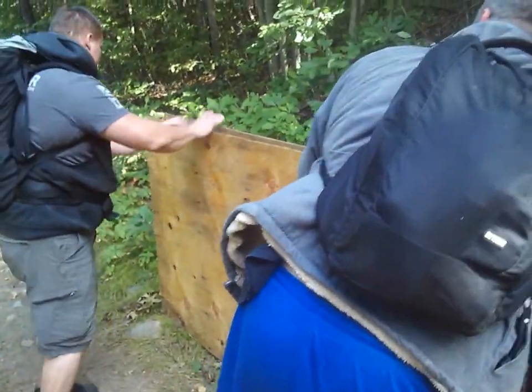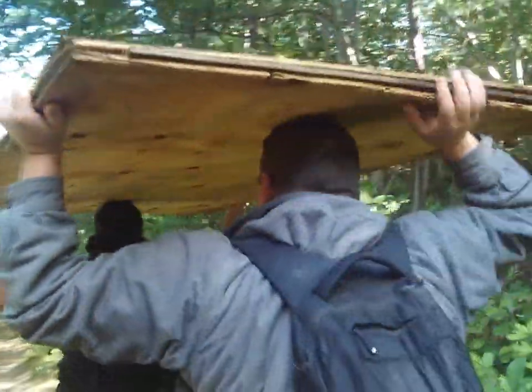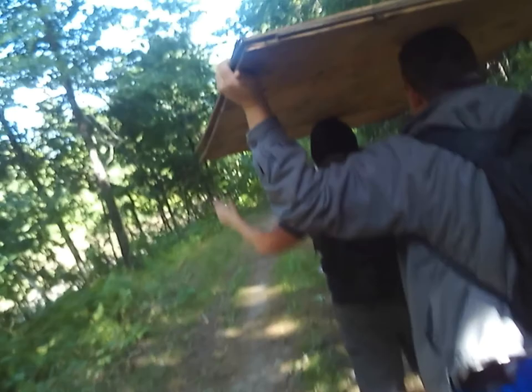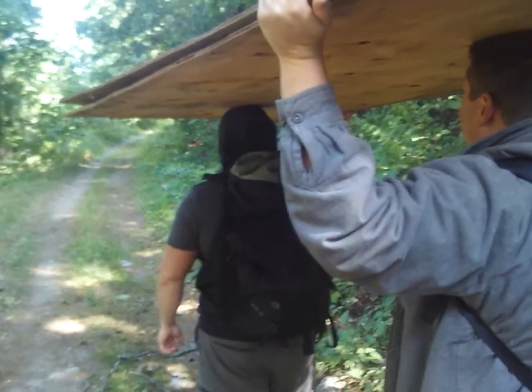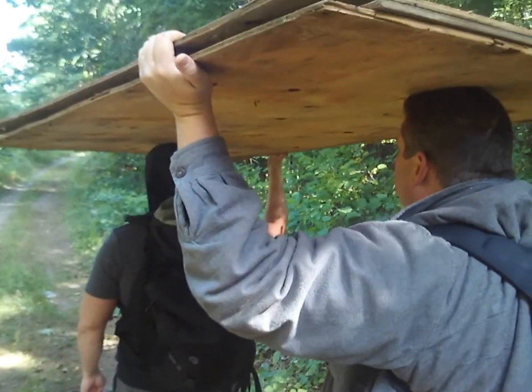We're bringing up some more, it's going to be a big trek, but we're going to be able to get it. They're using a system to get it up and it's working pretty well. I got the drills and a T-square so we can measure stuff and cut everything. We're making our way up to the fort, and as soon as we get up there, I'll pick it back up and show you guys what we're going to do today. We'll see you guys in a second.